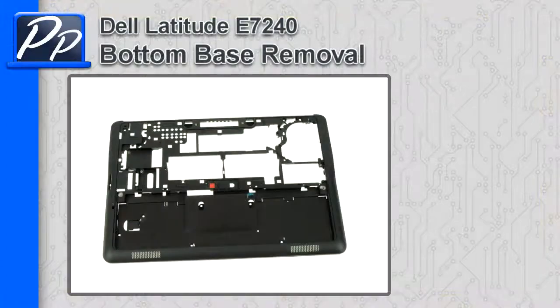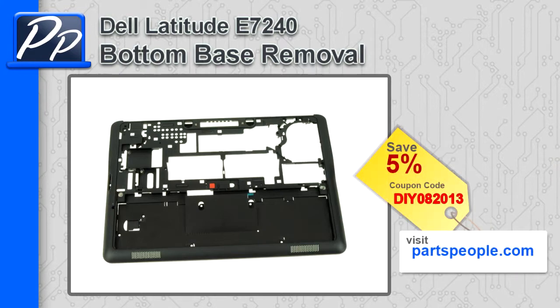Hey guys, this is Rosco with Parts People. In this video I'm going to show you how to remove the bottom base on a Latitude E7240. If you're looking for parts for this laptop, go to our website and use this 5% discount coupon.